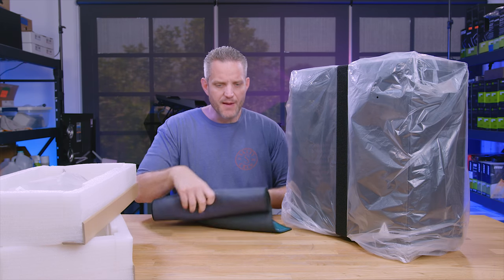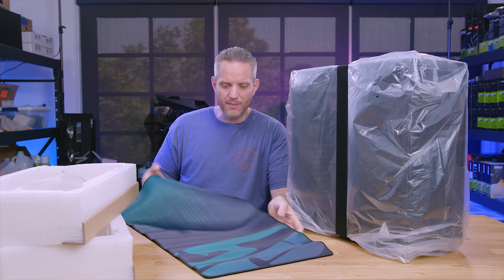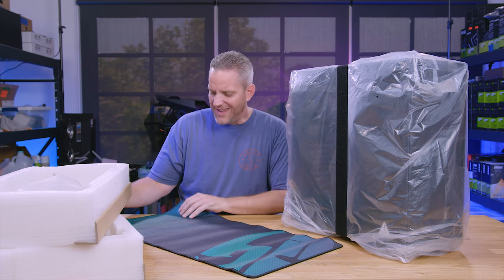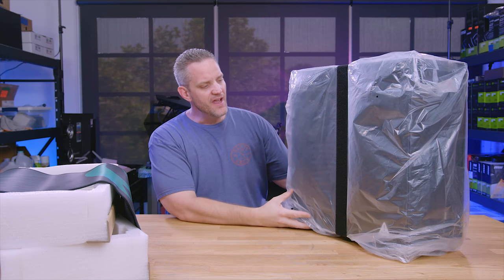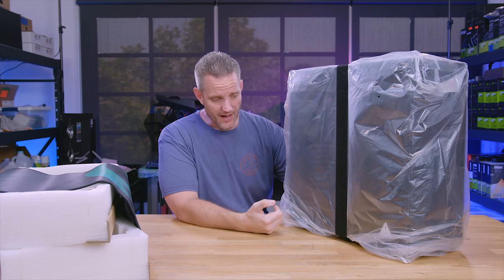They also included this Gamer Mat. I think this comes with every single case, but check that out — this is a wide gaming mat that you can put your keyboard and your mouse on. You've got to let it lay flat for a while to get some of the rolled kink out of there. I don't recall the last time I've seen a Gamer Mat come with a case.